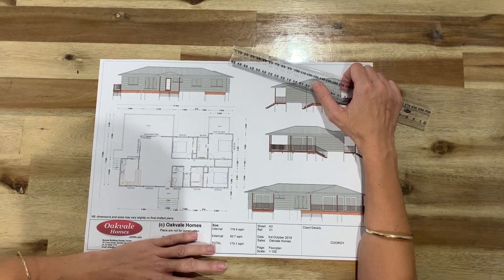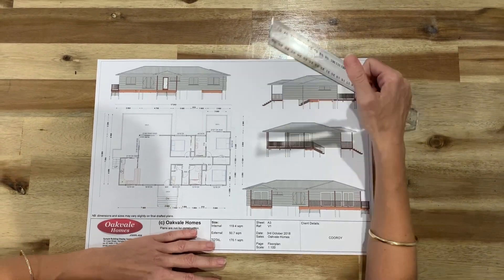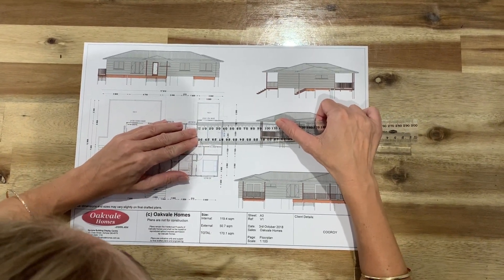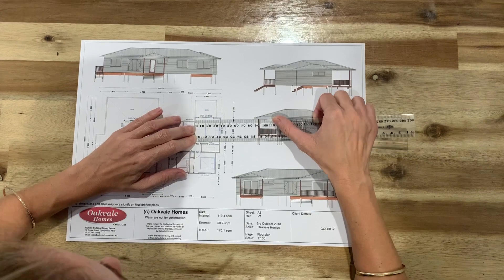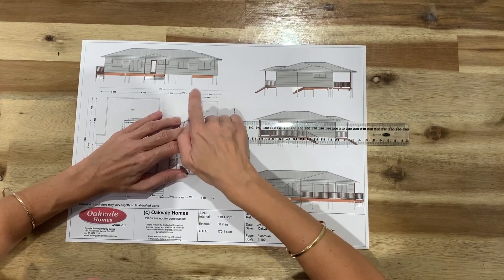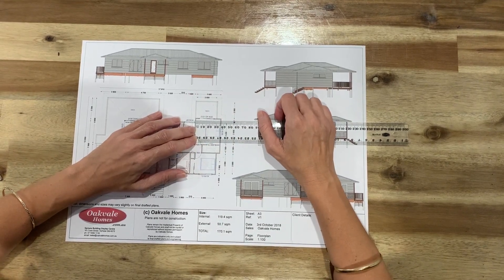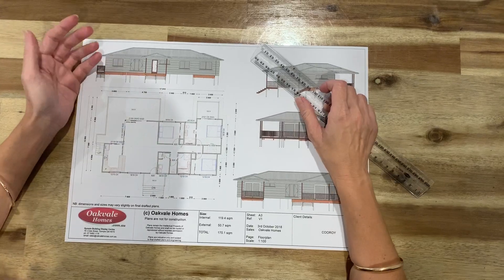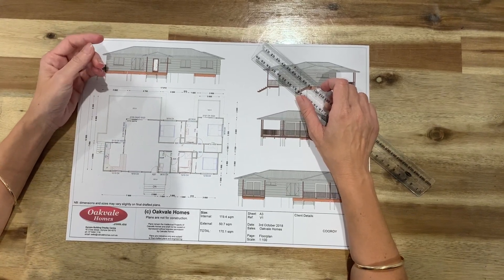So when someone says 'to scale', it means you can actually grab your ruler and pop it up over your internal walls and it'll give you a measurement. So you can see here it's 3.6 centimetres, which means it's 3.6 metres long internally.